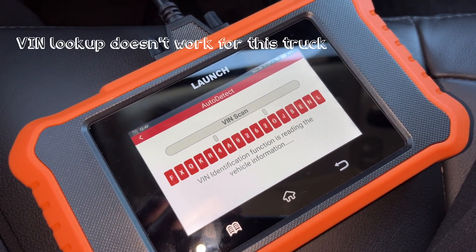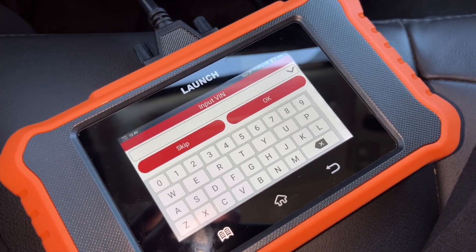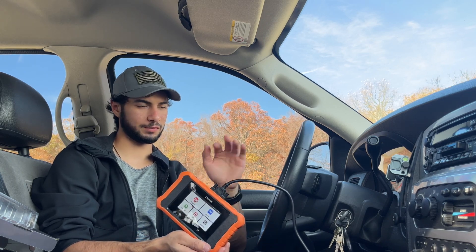So let's get started. Now that we've got it hooked up, let's go through some of the functions step by step, and I'll show you what it can do, at least for my truck.